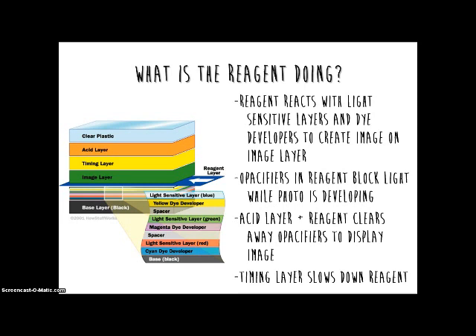So what exactly is the reagent doing? Well, first of all, it reacts with the light sensitive layers and dye developers to create the captured image on the image layer. At the same time, the opacifiers in the reagent block light from reaching the image layer. This is to prevent exposure of light while the photo is still developing.